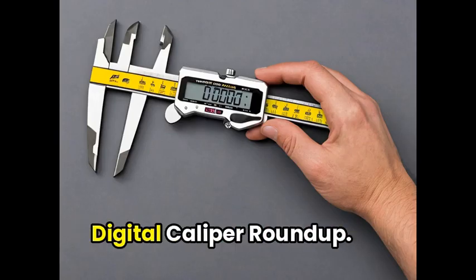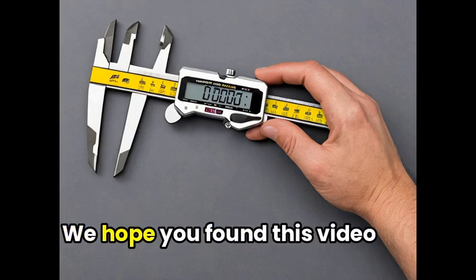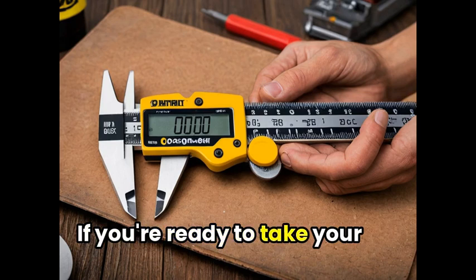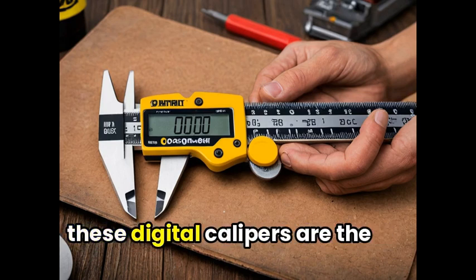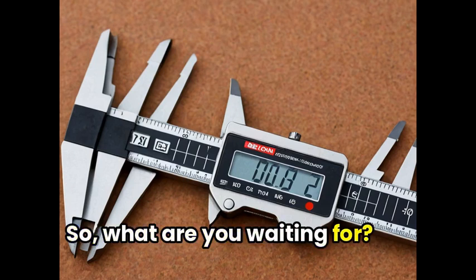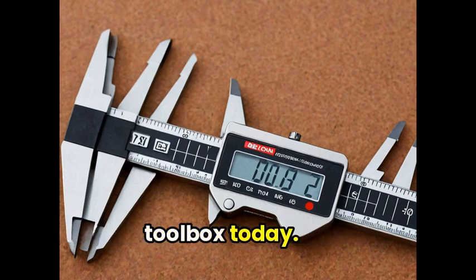Thanks for tuning in to our Digital Caliper Roundup! We hope you found this video informative and engaging. If you're ready to take your precision measuring to the next level, these digital calipers are the way to go. So, what are you waiting for? Go ahead and upgrade your toolbox today!